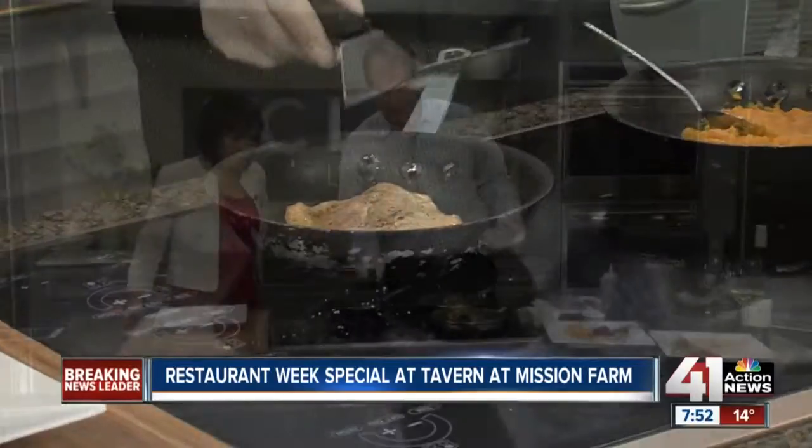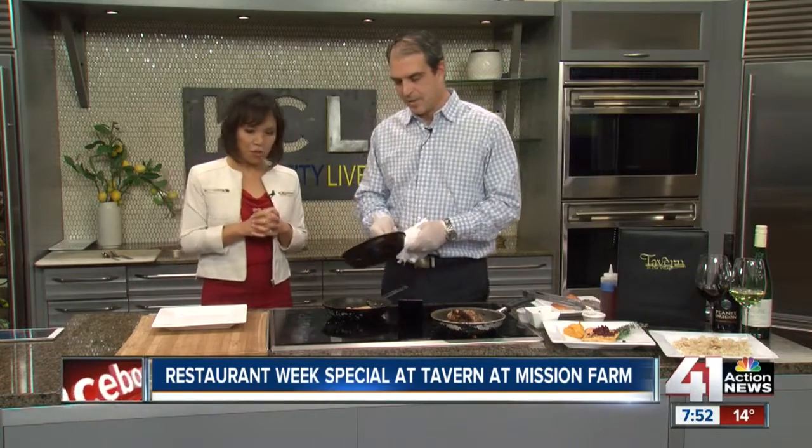Kelly Manning, thank you so much for coming in from Tavern — two locations, the Village and Mission Farms. I like the vino at the end. Very nice presentation all around. Thank you so much. We appreciate it. If you can support them, you also support local charities.